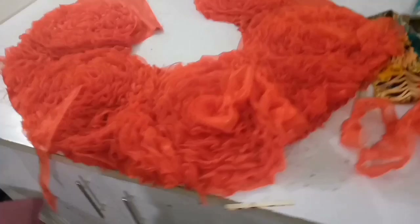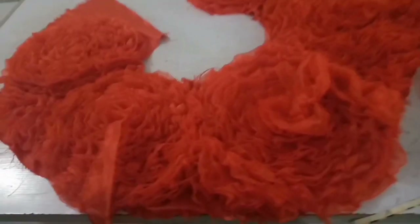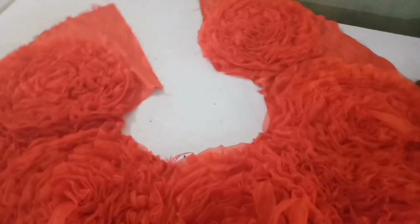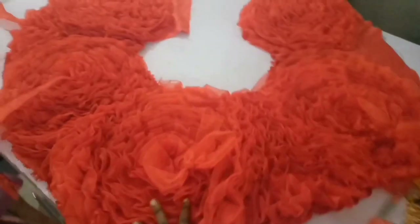For the upper part of the baby dress, I'm going to add the link to making the pattern in the description box below. This is how the flare looks before we eventually attach it to the upper part. Note that before you get to this point, you have to leave at least half inch or one inch on the upper edge of the flare so that you can comfortably attach it to the upper part of the baby dress.